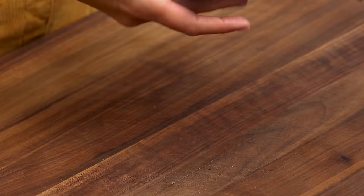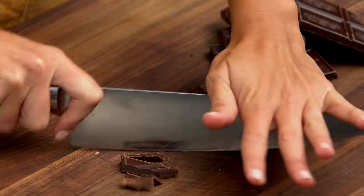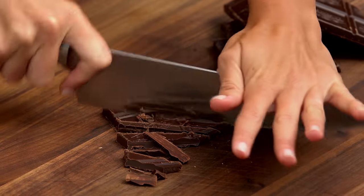Let's start by chopping up our chocolate. I have eight ounces of dark chocolate. If you don't like dark chocolate, you can use milk.